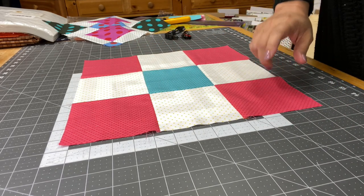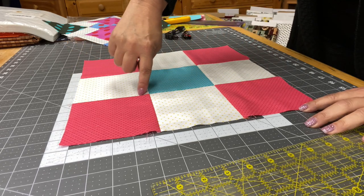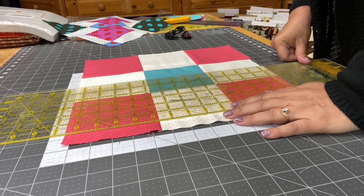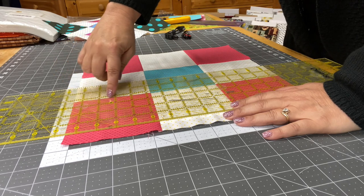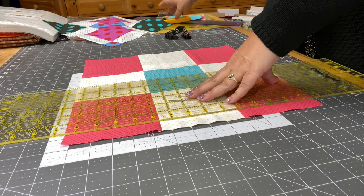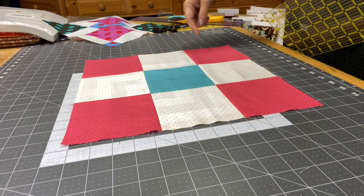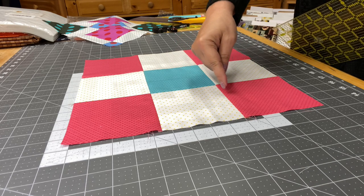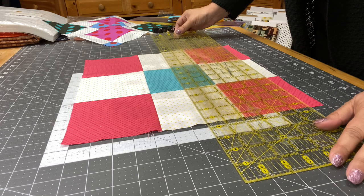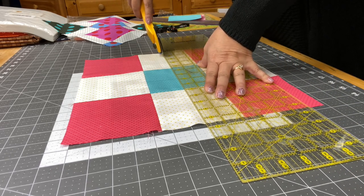Now what we're going to do is cut this. We line up right here on this seam and we want to line it up at two and a quarter inches. I put my ruler right here, line up the quarter-inch mark right on that seam, make sure it's two and a quarter, and give it a cut. Lift that up carefully so you don't move your fabric. Then line up along the seam on the third row — again, two and a quarter — and cut that in half.